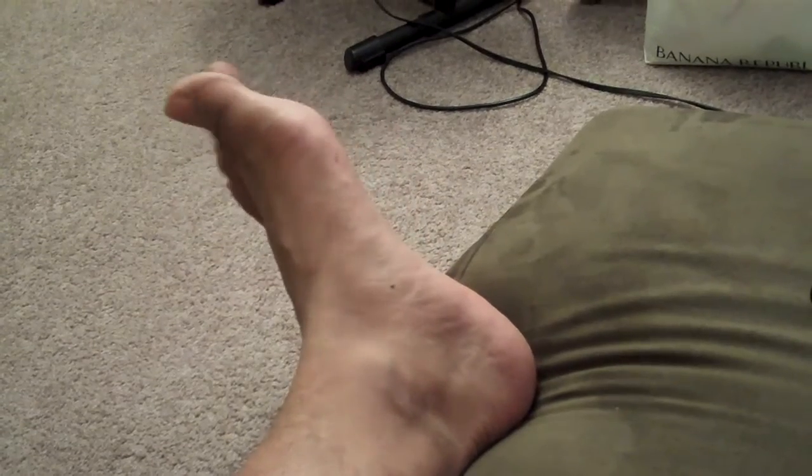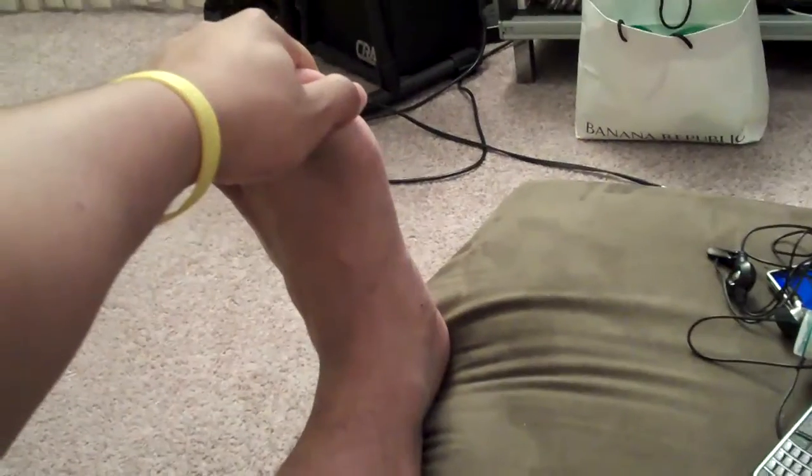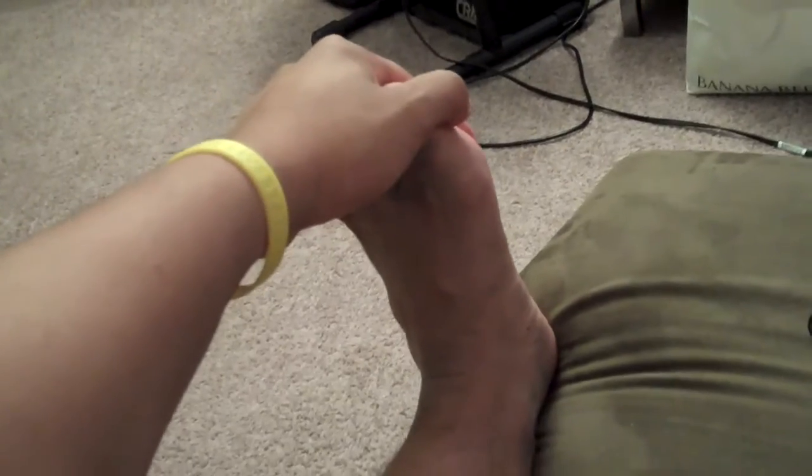Okay Josh, this stretch is called a PIR or post isometric relaxation stretch. Basically we're going to start out with a real basic standard stretch. I'm just going to pull up, dorsiflex the foot to lengthen the calf for about ten seconds. And when you stretch it the first time, really get a sense for about how far you can go.